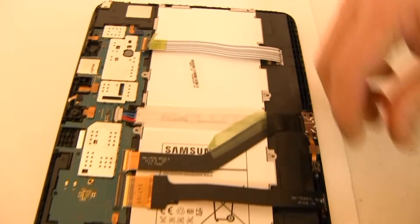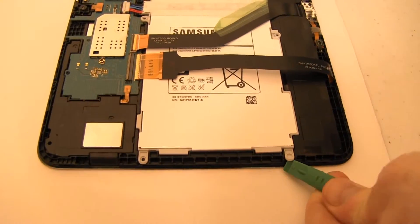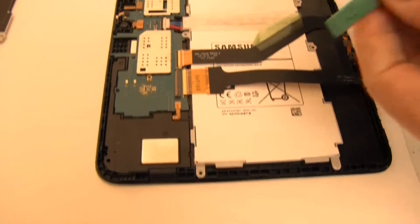Carefully pry up, lift, and disconnect the battery by exerting upward pressure from beneath the wires as shown.